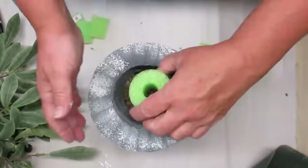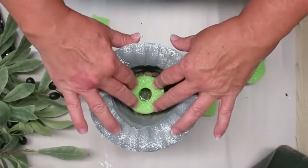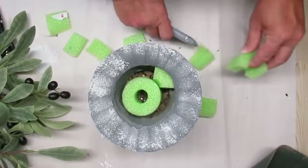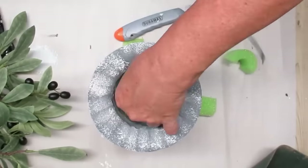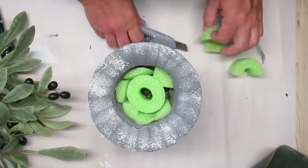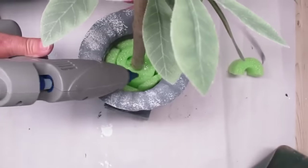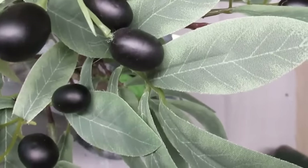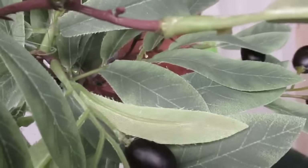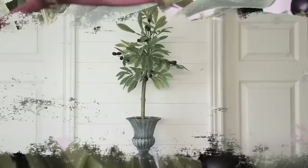This urn is actually resin so it's kind of lightweight, but I decided to put some pea gravel at the bottom to give it extra weight so it doesn't topple over. I'm using a pool noodle right in the center because it's got the perfect hole where I can put the tree trunk, and then cutting up a little bit more pool noodle to wedge in all around the side. Then I simply pushed the stem right inside the pool noodle, added a little hot glue and some reindeer moss to cover up the pool noodle, and this olive tree is complete and absolutely stunning.